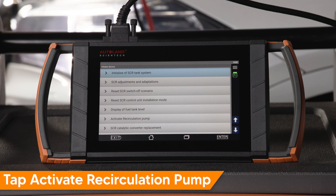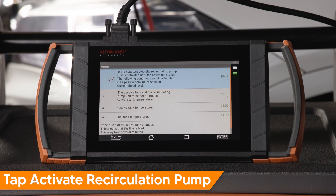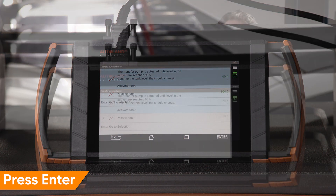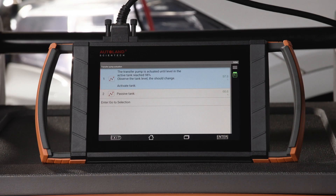Tap Activate Recirculation Pump, then tap Activate Recirculation Pump again to begin the function. In the next step, the recirculating pump is activated until the active tank is full. If the fluid level of the active tank changes, this means the fluid line is bled — this may take a few minutes. Press Enter to continue. The transfer pump is activated until the active tank level reaches 98%. Press Enter to continue.